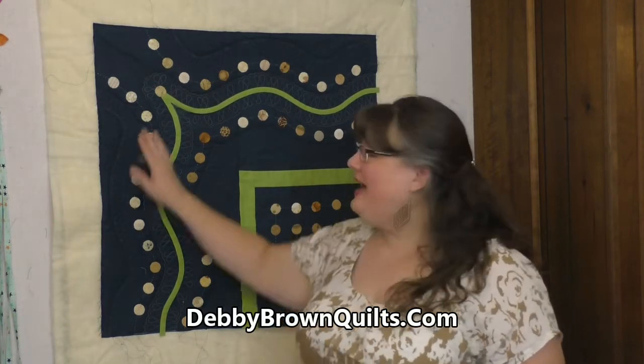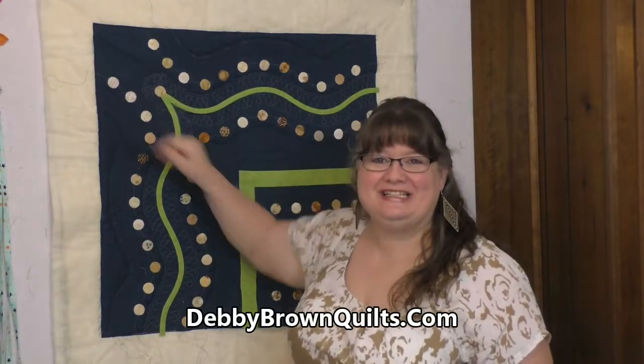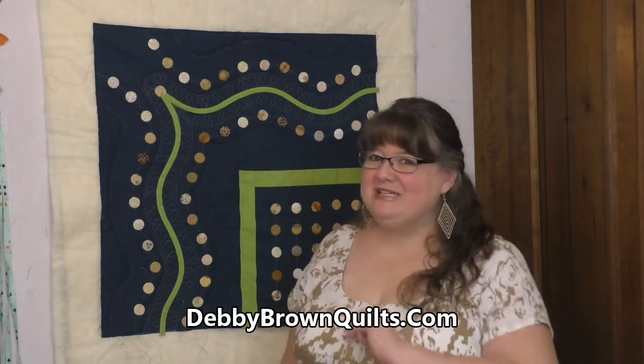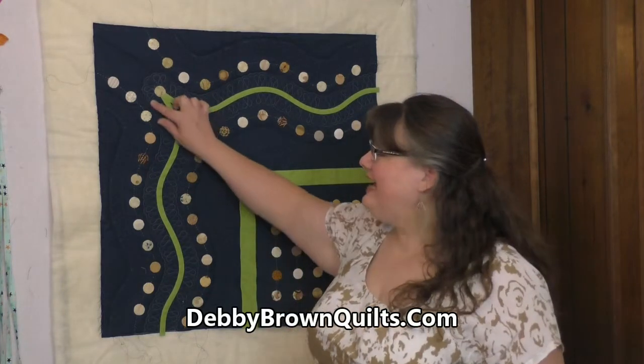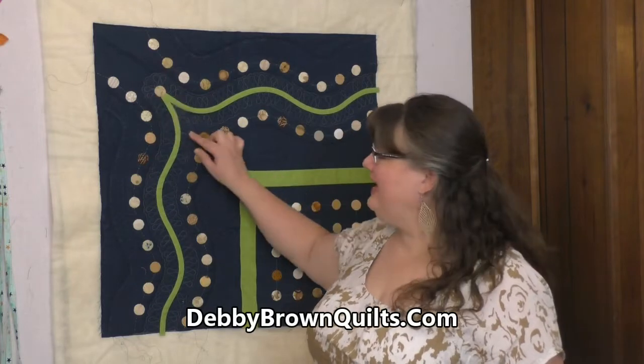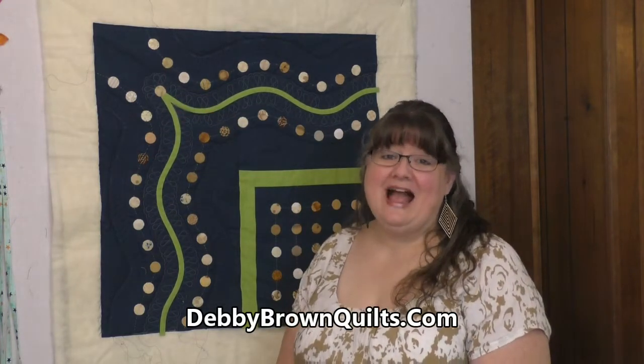Hi, I'm Debbie Brown. Welcome to Party Animal Quilting. In last week's episode, I stitched ribbon candy in a contrasting color and in a matching color and did some echoing. I said I was going to take some time to think, and I did. And what I think is, I don't like the corners. I knew last week that I didn't, but I thought I could live with them. I can't. So tonight I'm going to show you how I take out the corners I didn't like, how I secure my knots, and my plan for restitching it. Follow along.